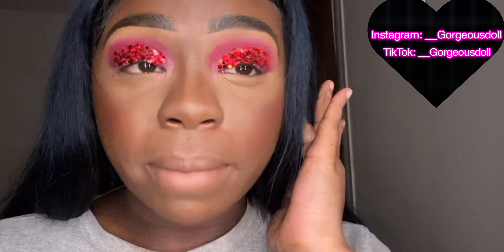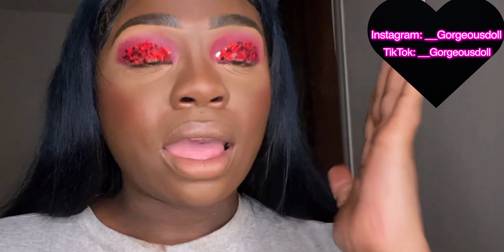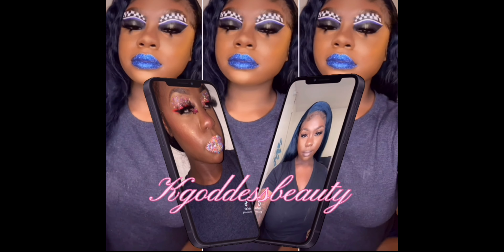Nobody says lashes really make a look! Even me — I'll be mid-makeup look and think I don't like this and wipe it all off, but then I trust the process, put the lashes on, and it transforms everything. This is the final look — I went ahead and added my lashes, my lips, my liner at the bottom, and of course more glitter. Yeah, this is the look! Thank y'all for watching and see y'all in my next video, bye!